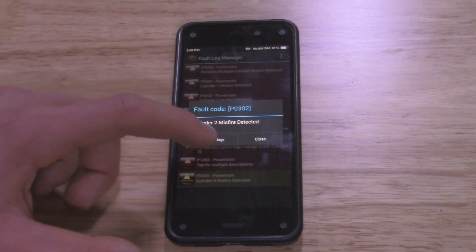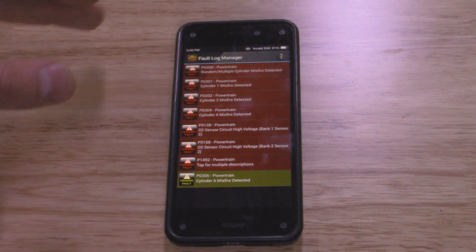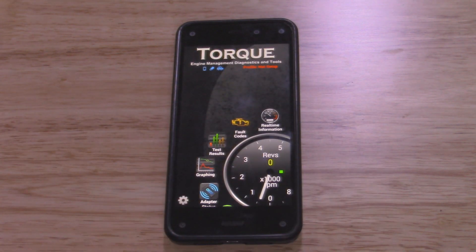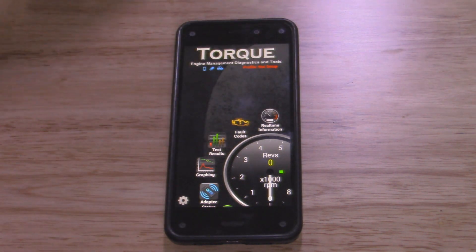As you can see, it reads all your codes. You can tap on one and do a web lookup — I don't have this phone connected to the internet so it's not going to look it up right now, but it'll basically give you information for GM, European cars — what these codes mean so you can look up your problem. So that's basically it with these scanners. They're really cheap and inexpensive. This Torque Pro app is about five bucks. They also have a free version, though you're limited in what you can do. With the Bluetooth one I have, it works exactly the same way — it just connects through Bluetooth instead of Wi-Fi.